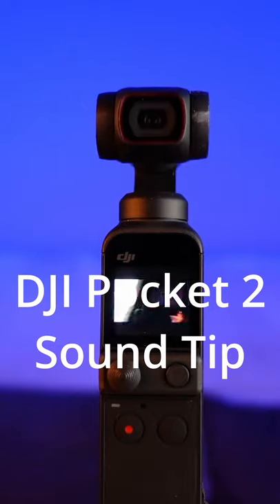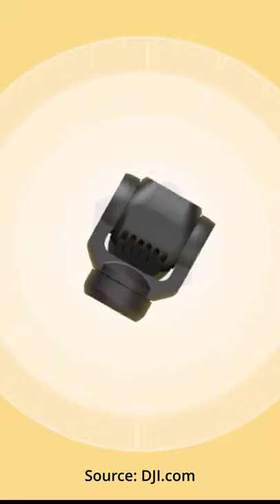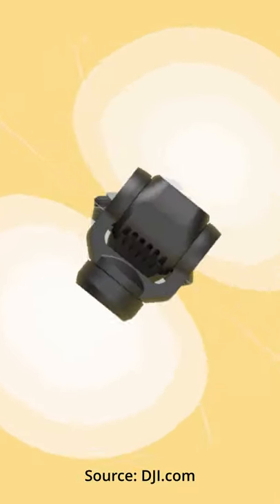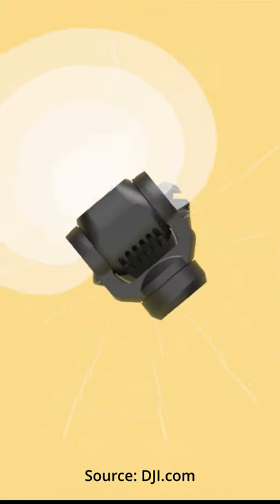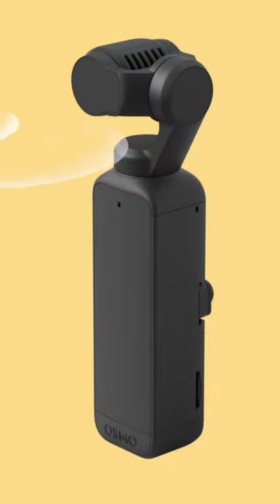DJI Pocket 2 sound tip: know the sound modes for better sound. 'All' means all four mics. 'Front and back' means front where the gimbal lens is pointed, and back for the sound behind it. 'Front' is only for where the lens is pointed, and the main sound tracks along with the gimbal head in all three modes.